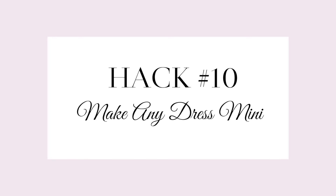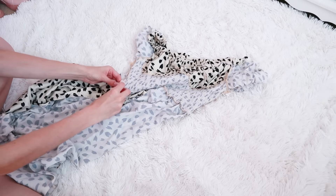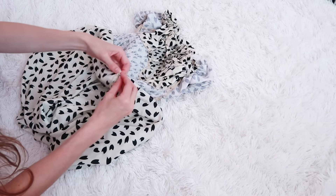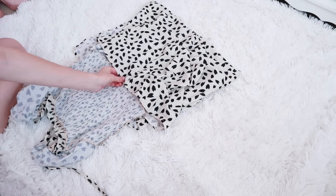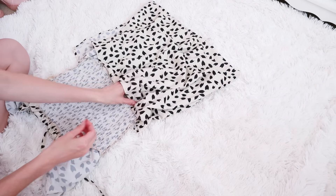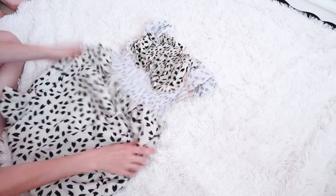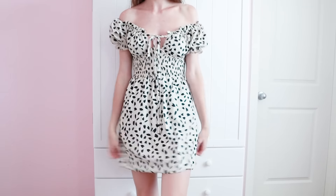Have a long dress that you wish was mini for the day? No problem — all you need are some safety pins. Turn the dress inside out, fold the skirt up halfway to the seams on the side, and safety pin it to the waistband. Do both sides, then the middle, then fill in the gaps with safety pins until the dress is fully pinned up. When you turn it right side out, you have a cute little bubble-style mini dress — and you can turn it right back into a long dress anytime.